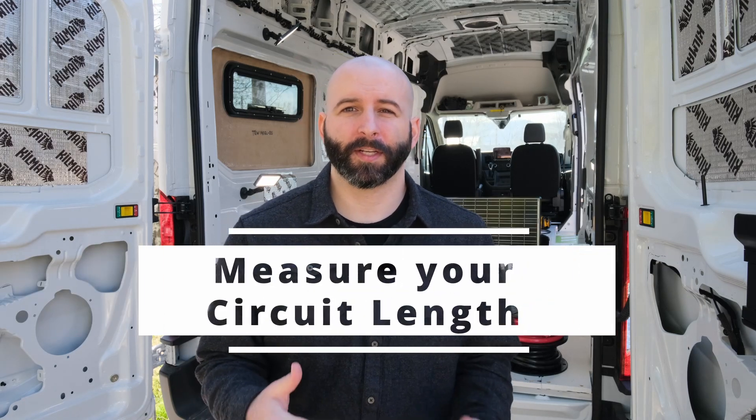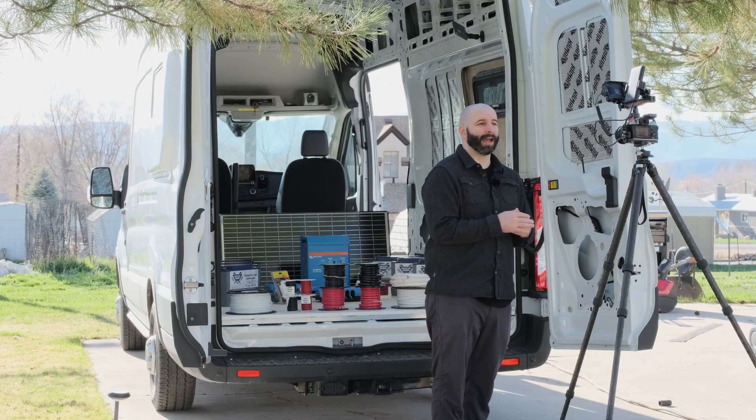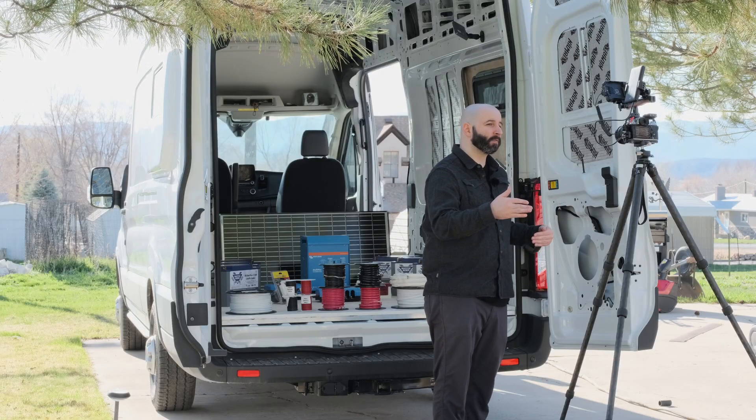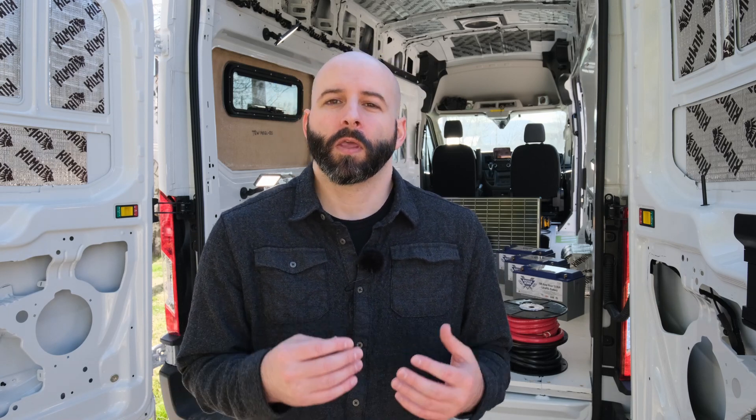The next major consideration when sizing your electrical wiring is that you need to know your entire circuit wire length. Your circuit length is actually the length of both the positive wire and the negative wire combined. For example, if your refrigerator is 10 feet away from your electrical distribution panel, you have not only the positive wire going out 10 feet to the fridge, but also the negative wire coming back that same 10 feet — so your total circuit length is actually 20 feet.